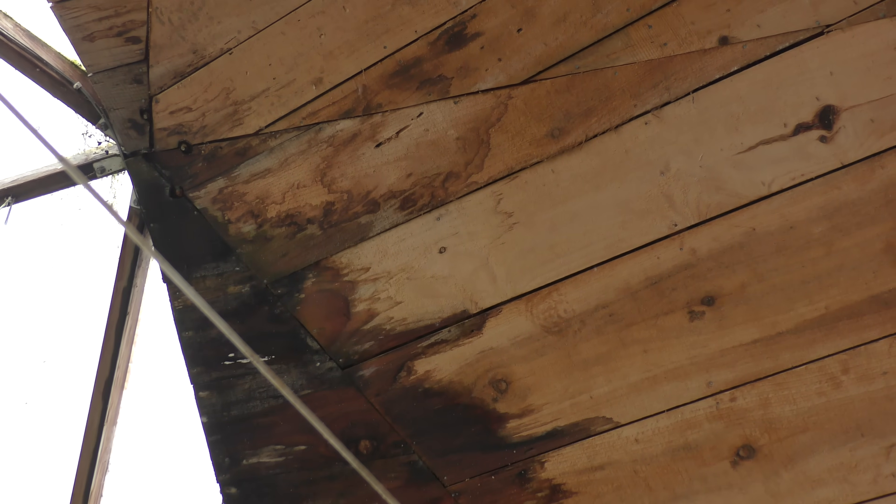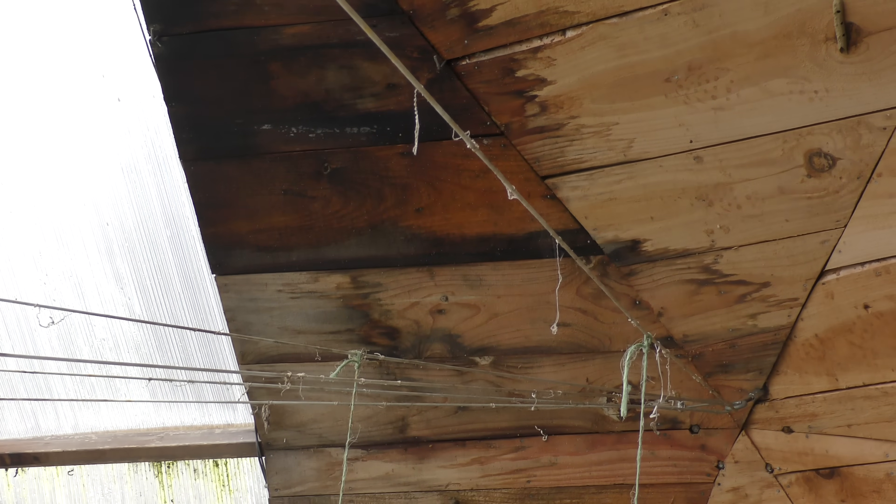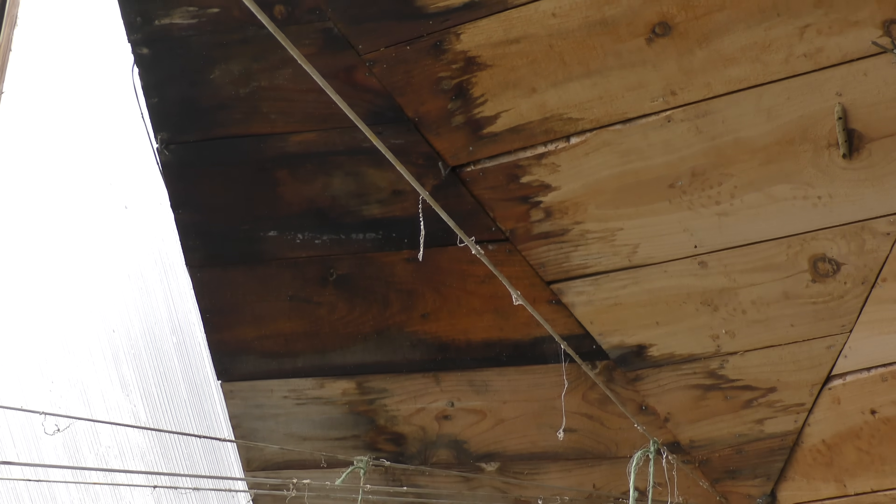This is the inside where you can see all that wood is just getting soaked. We've had rain for the past couple of days so this is a little bit extreme, but it's still getting wet and soaking in, so a lot of this wood is just going to start rotting out now.